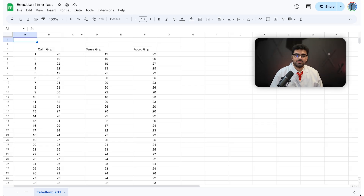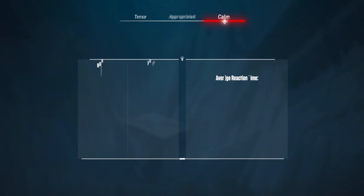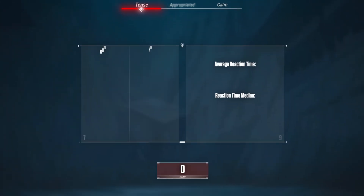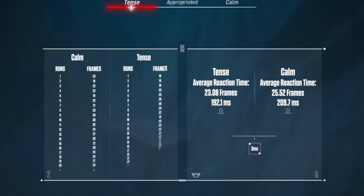This took a while, but it's complete now. And it seems like Professor Leon Smith was right. With calm aim, it took me an average of 25.2 frames to take my shot, which equals 209.7ms. Using a tense grip, it only took me 192.1ms to react — a difference of 17ms.